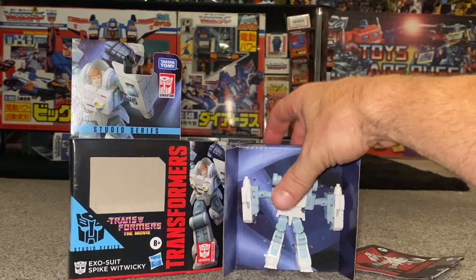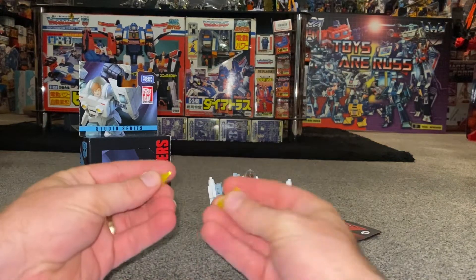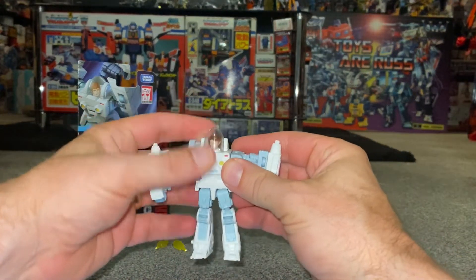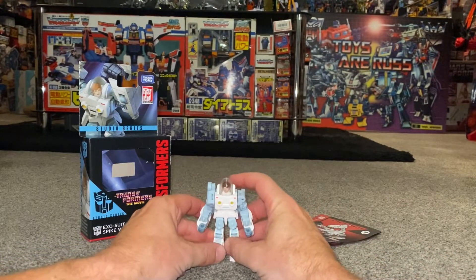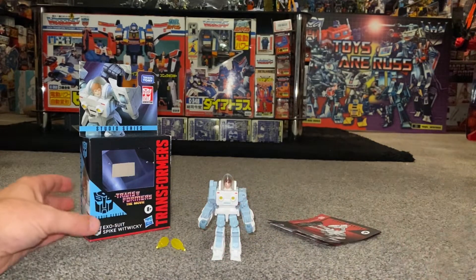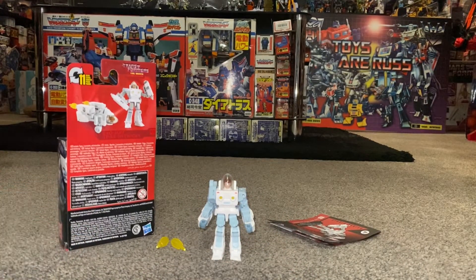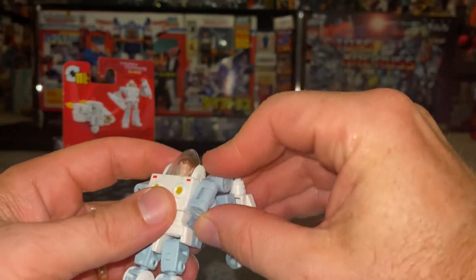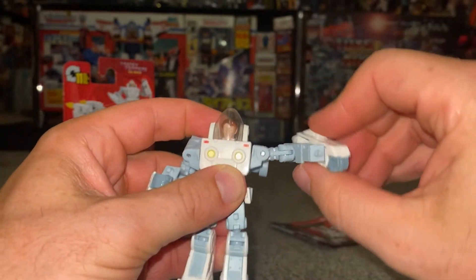We've set him free from his packaging, and these were the two little blast effects I mentioned. He comes pretty much looking like this. Let's have a quick look at his articulation — so this is his shoulder joint, and these go all the way around; they'll go out all the way to the side and back, pretty much moving in every direction.